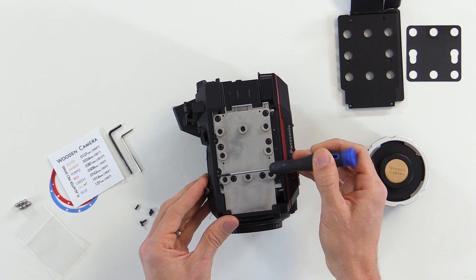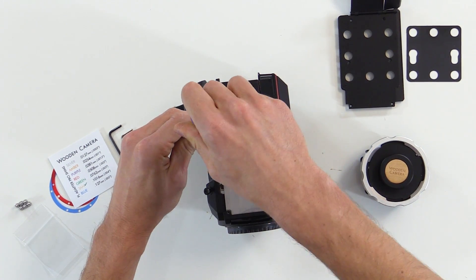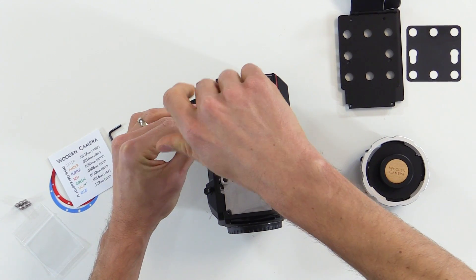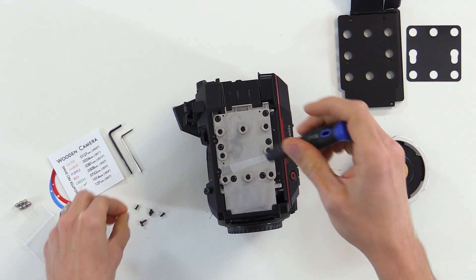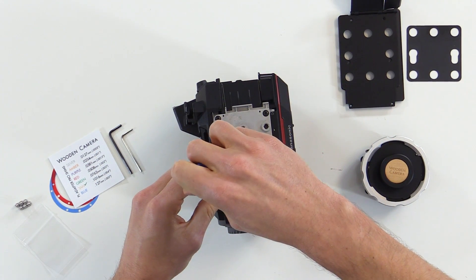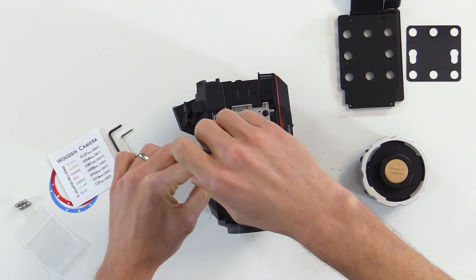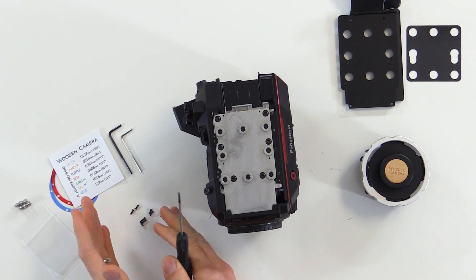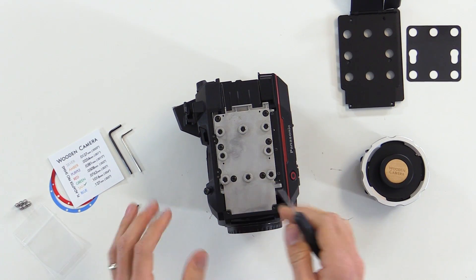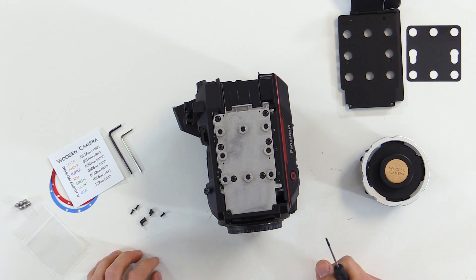Next, we can loosen the two screws holding the side plate in place. All of these screws so far are the same standard, so we can keep them all together and mix and match when we put it all back together. Later, we'll see that there are a couple of different screws which we'll need to keep track of.